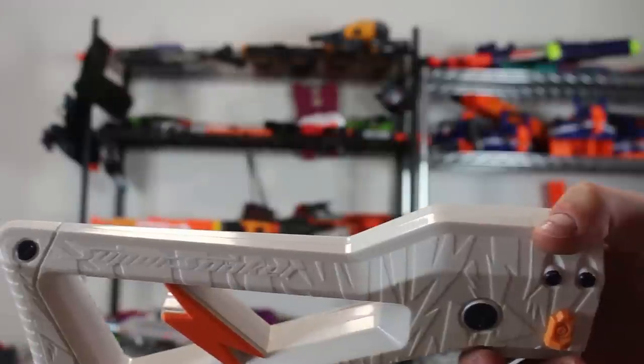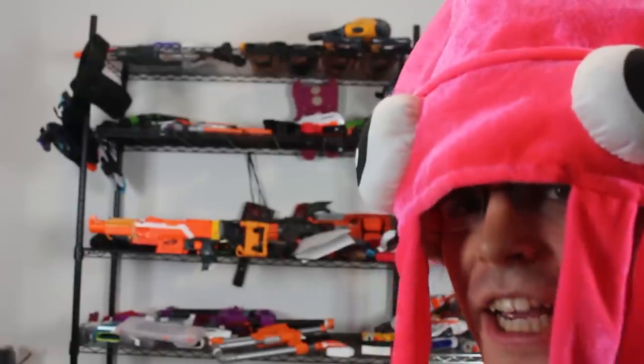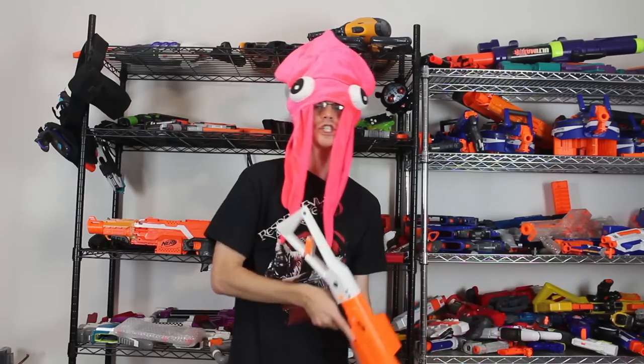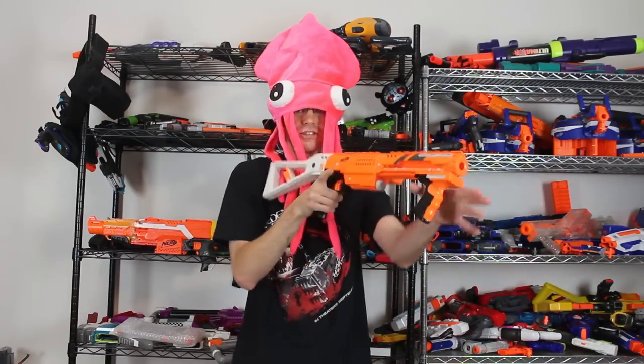So this is our number five. This is the Lightning Storm stock. But isn't it a Super Soaker stock? Yup! Nerf owns Super Soaker now. Deal with it. So the Lightning Storm stock is awesome. It's almost like an AK style stock in that it is solid, sturdy, and a unique shape. It is really good. It has very little flex to it, despite being made of ABS plastic, and it just does exactly what you want it to.